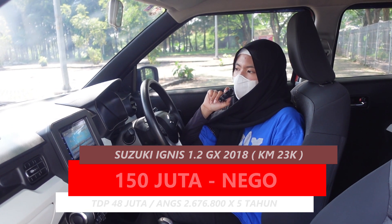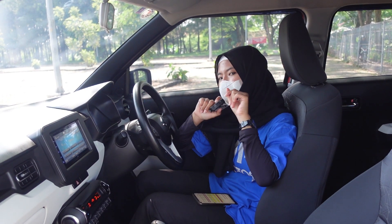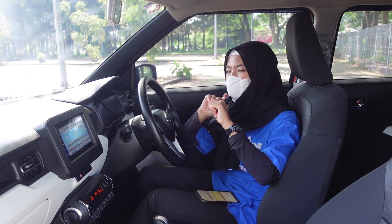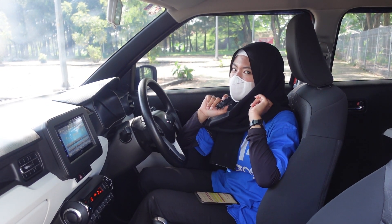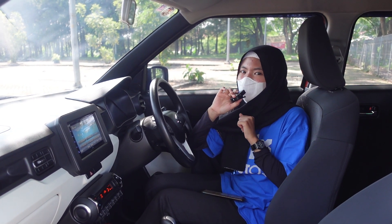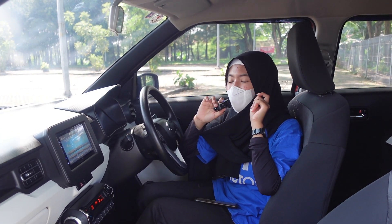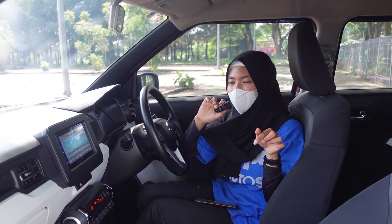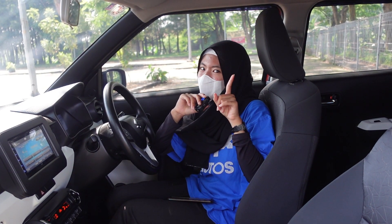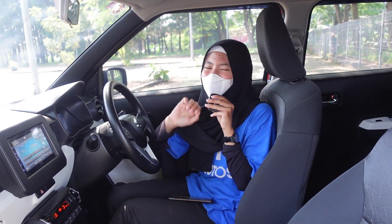Bagi teman-teman yang mau cek unitnya atau tertarik dengan mobilnya, langsung ke tempat aja - cek unit kita negosiasi di tempat. Sekian review mobil Ignis 2018-nya dari Sasa. Jangan lupa tonton terus channel Power Auto TV, jangan lupa like, subscribe, dan comment. Nyalain notifikasinya biar tahu kalau kita post video baru. Terima kasih, wassalamualaikum warahmatullahi wabarakatuh.